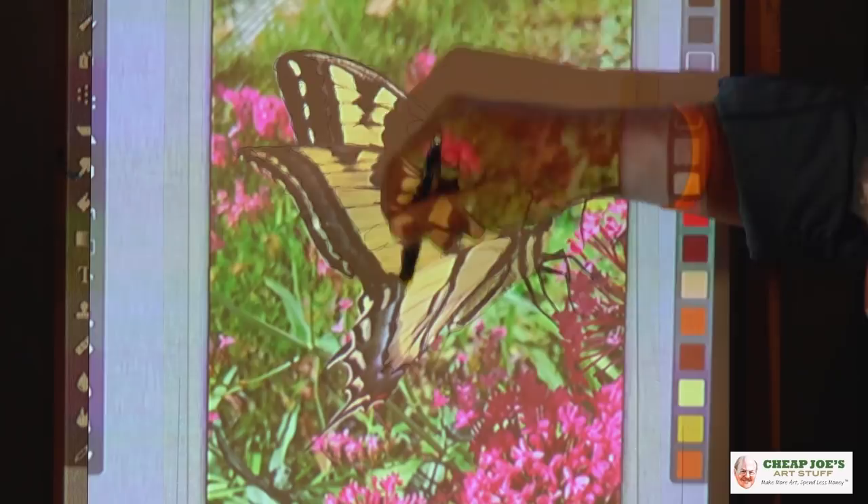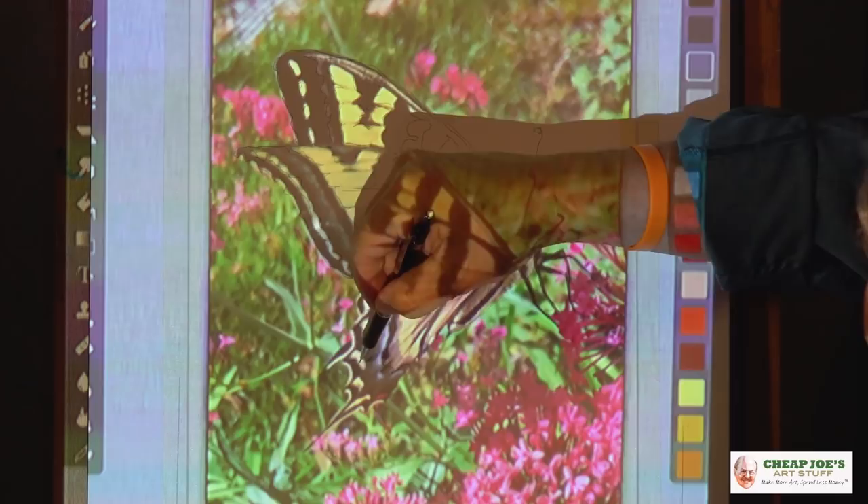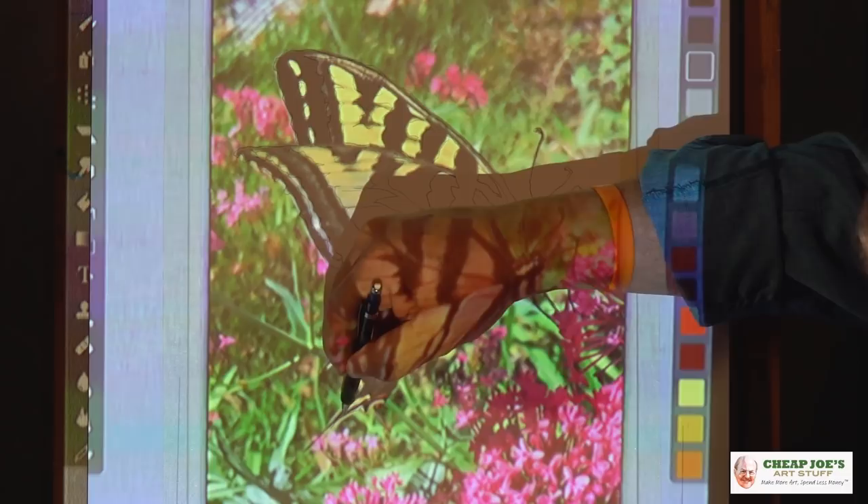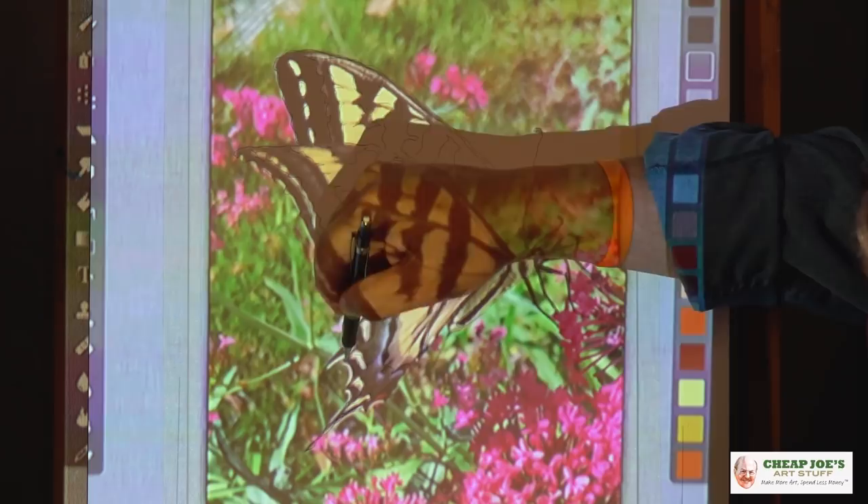Now I said you want to give yourself a fighting chance. When you go to painting something, if you can't see the lines — if you can't see your drawing underneath — it's a very alienating feeling. So where things are important, draw nice thick heavy lines, so that when you put your washes down they don't just disappear on you.